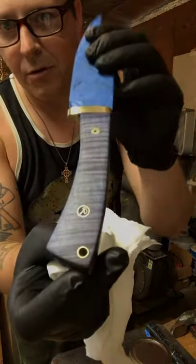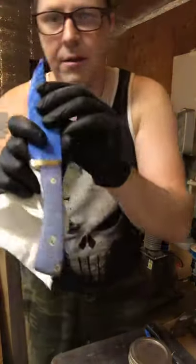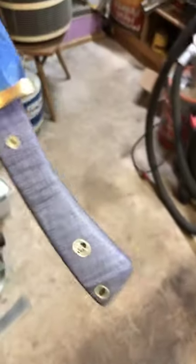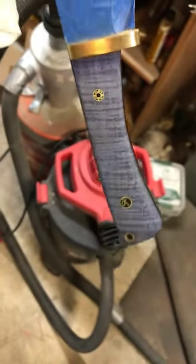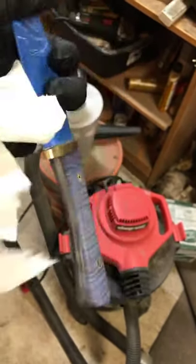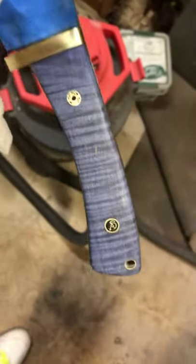Figured maple is gorgeous stuff - it has that kind of chatoyance, dances in the light. Let me see if I can switch the camera to the other side. Like I said, this is curly maple - look at that, there it goes popping! Pop it like it's hot. Love me some curly maple.